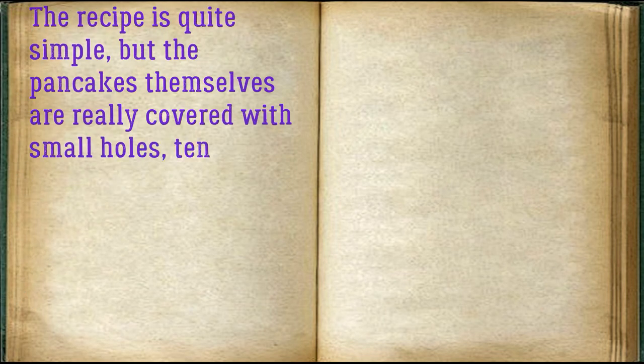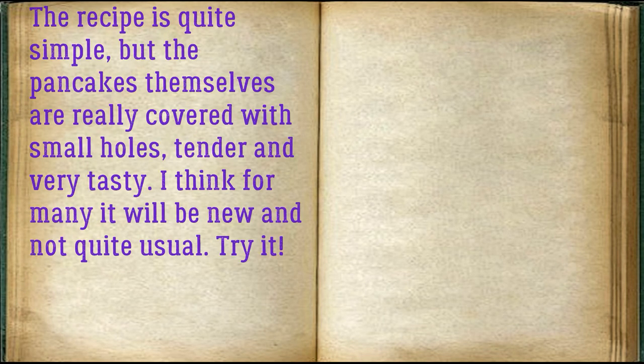The recipe is quite simple, but the pancakes themselves are really covered with small holes — tender and very tasty. I think for many it will be new and not quite usual. Try it!